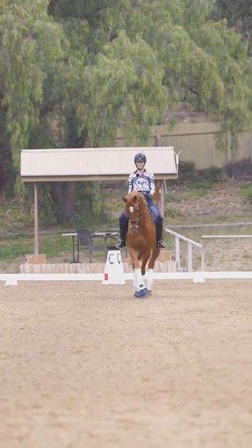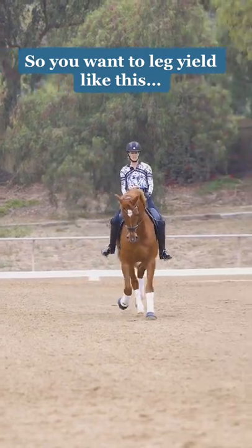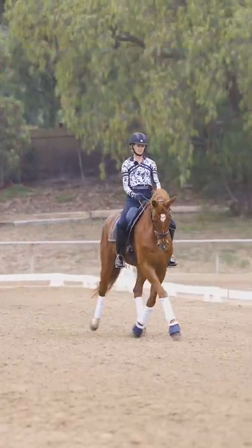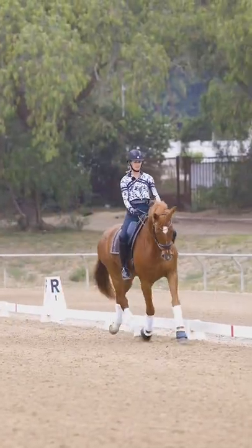Straight on the center line, have contact in the outside rein, and then half halt, move over, half halt. And the horse just basically makes a diagonal over to the rail.